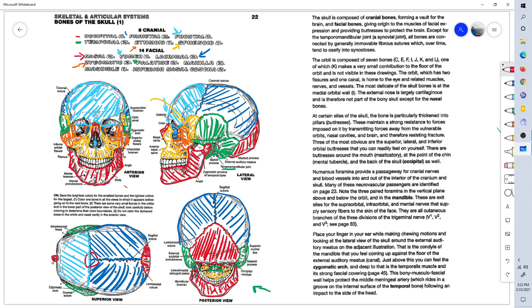Oh, actually we have one more. This is the concha, or conchae — the inferior nasal concha. These are inside the nasal cavity. They form structures called turbinates, which help circulate air and create turbulence in the air as it passes through your nose. So that's the inferior nasal concha.